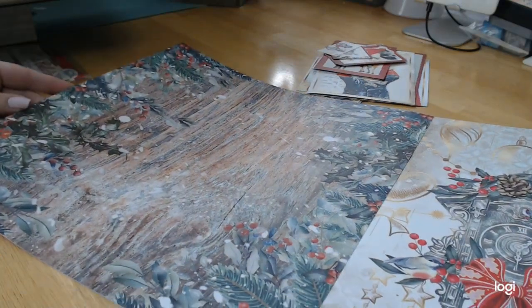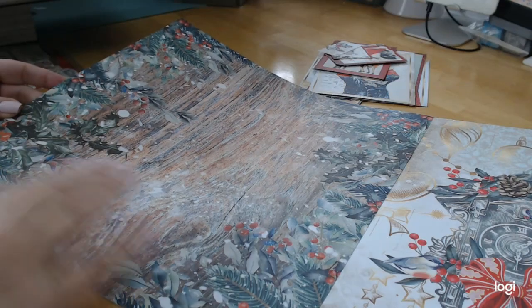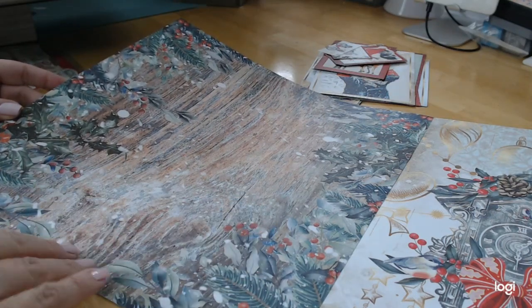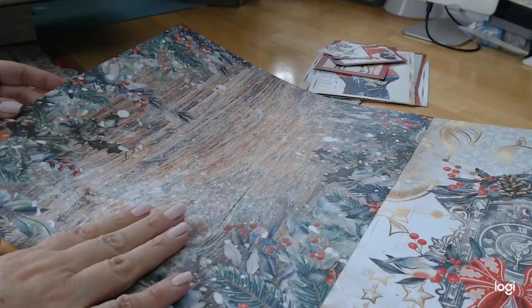Look at this wooden tree — you can't even get it all in frame. The holly, the berries, the evergreen — it looks like they did a whitewash over the bark of the tree. It's beautiful.